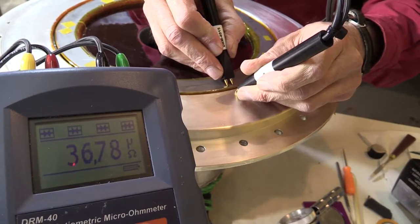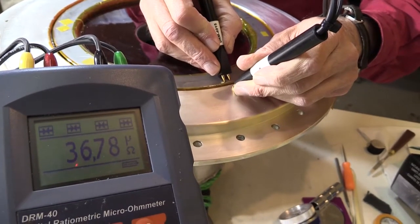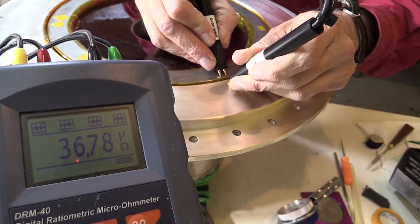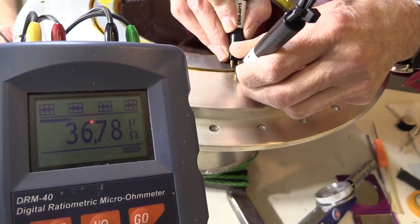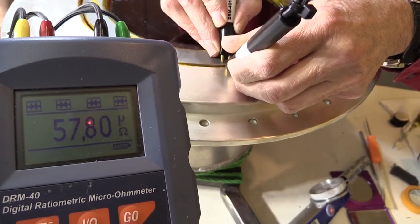Is it going? Yes. What was it? 36.78. 57.80. Wow!